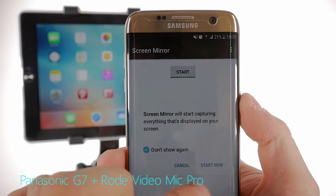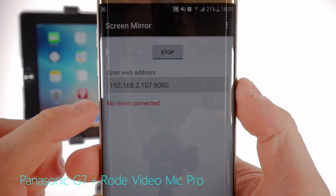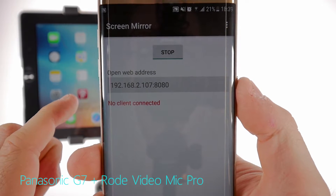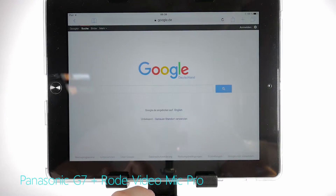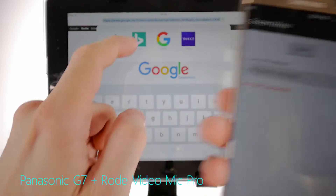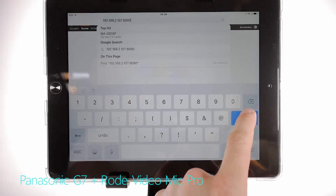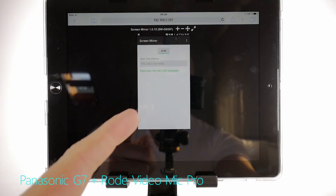All you're gonna do is hit Start. What you're getting is an open web address. So all you're gonna do now is hit up Safari on the iOS device and enter this number into the browser navigation bar. Let's hit up Safari, go to the navigation bar, and simply enter this number. Then hit Go. And that's how simple it is to mirror this screen to this screen.